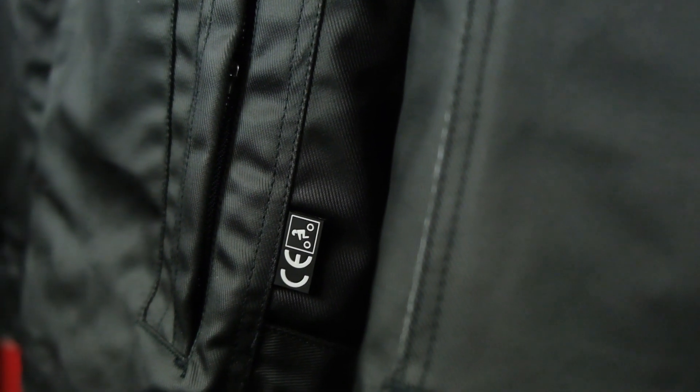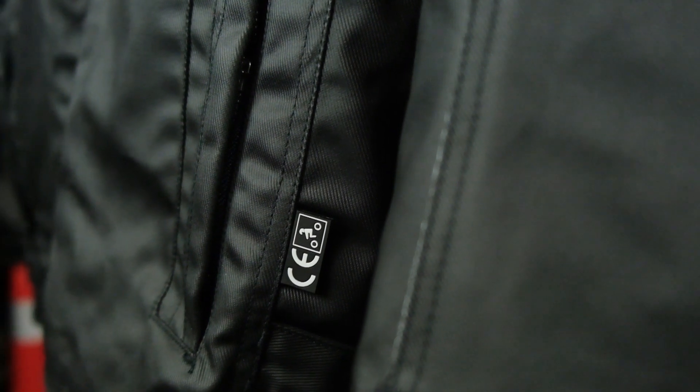As with all Segura jackets, they are 100% CE certified. Not only are the components CE certified, but the complete jacket is CE certified, which is actually a really big bonus — and that's where your money goes when you purchase one of these French jackets.